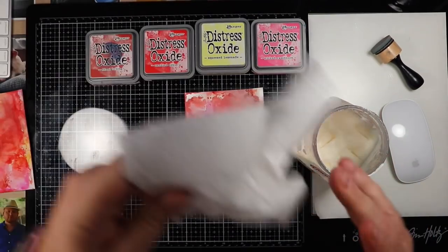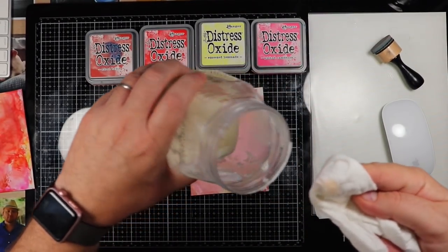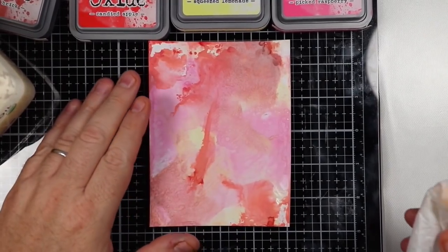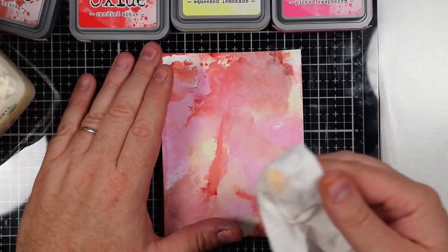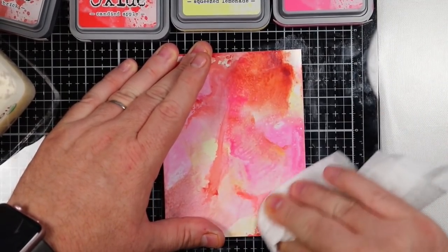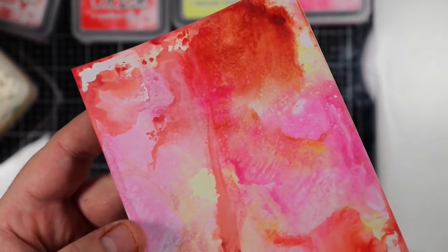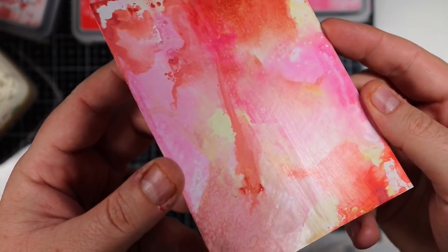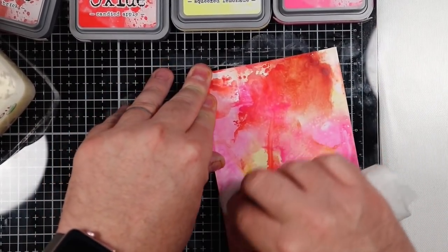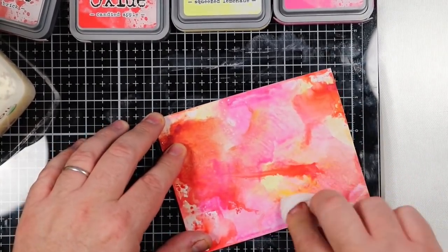We're going to use some coconut oil to try to get this to work. Just going to use this fancy paper towel here and get just the smallest amount of coconut oil on it. I'm going to take the coconut oil, put it on this project — I'll do half of it first and then show you. That's on half — if you can see, it's shiny on one side and dull on the other.